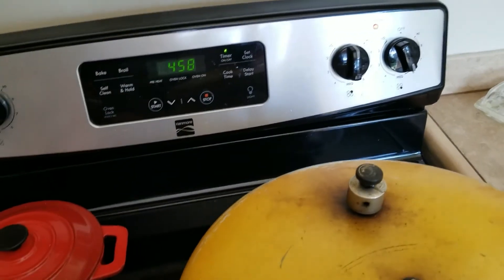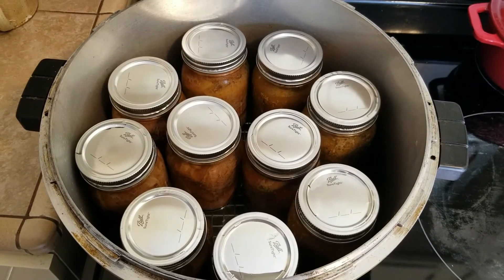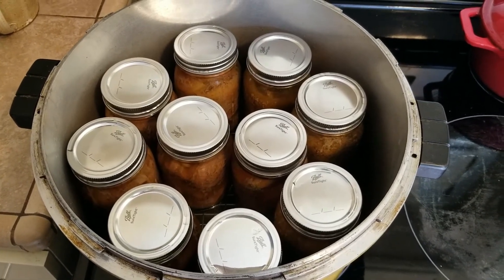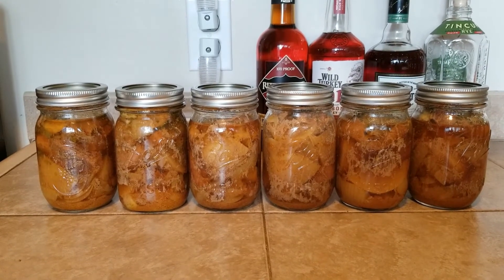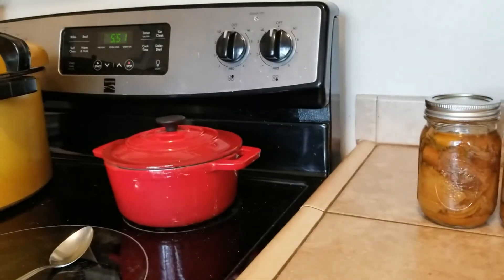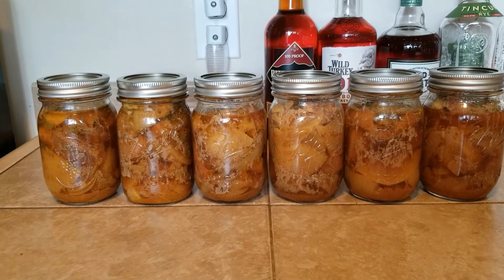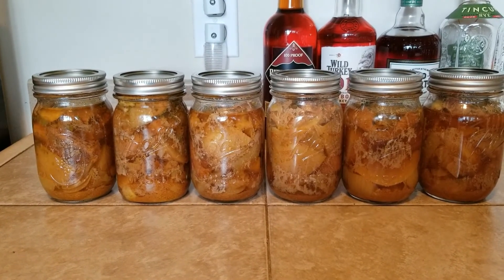I'll let these cool and I'll get back to these guys later. Okay, the Burmese beef curry with potatoes — done. Looks all right. I'm gonna have that for dinner and I'll see how it is. I'm gonna get these rings off and cleaned up and throw them in the cupboard.